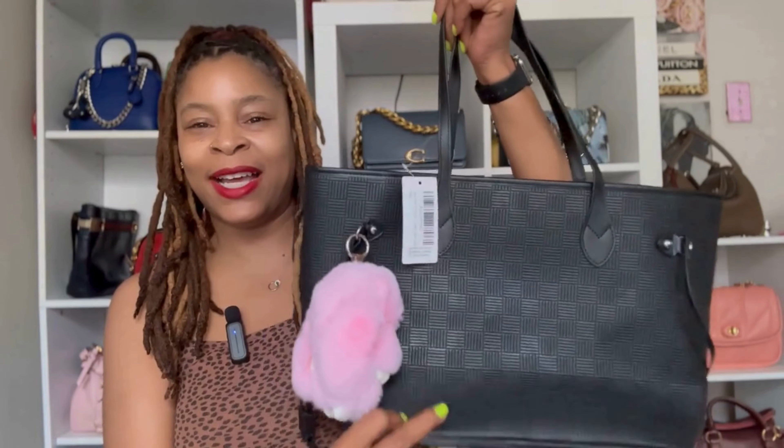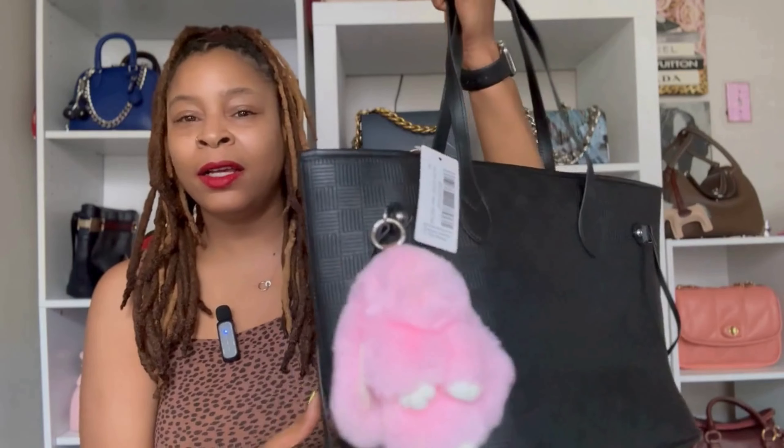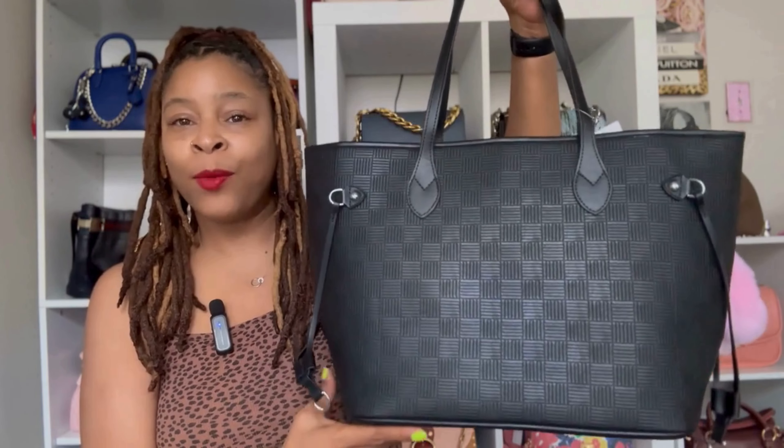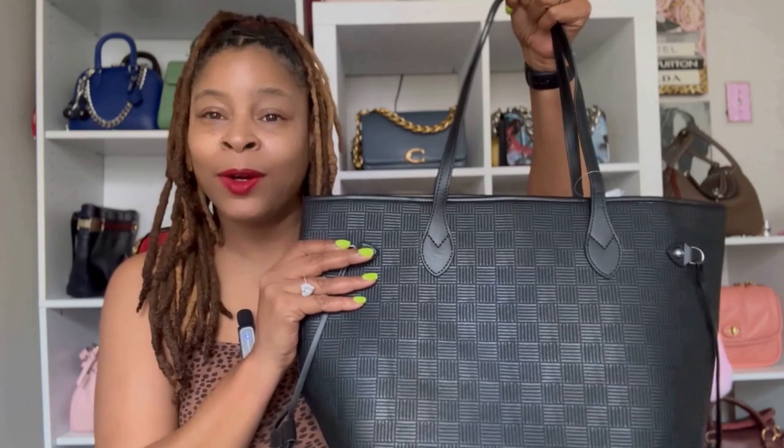So let's get into today's video. I want to come on here and share with you guys my dupe for the Louis Vuitton Neverfull MM, and it is my new Daisy Rose tote from Amazon. This bag right here — I don't know what is going on camera — but it definitely looks and feels better in person.